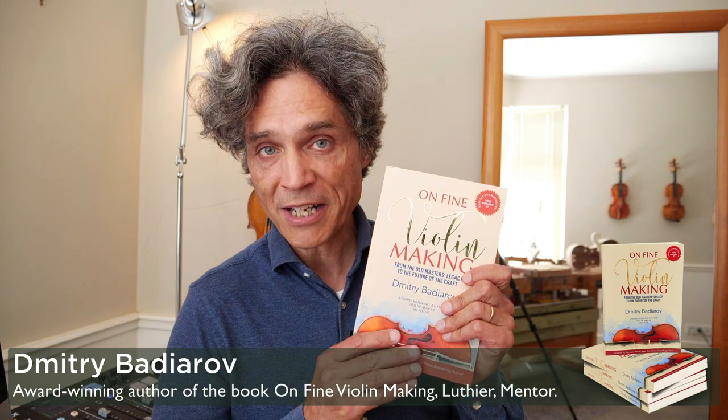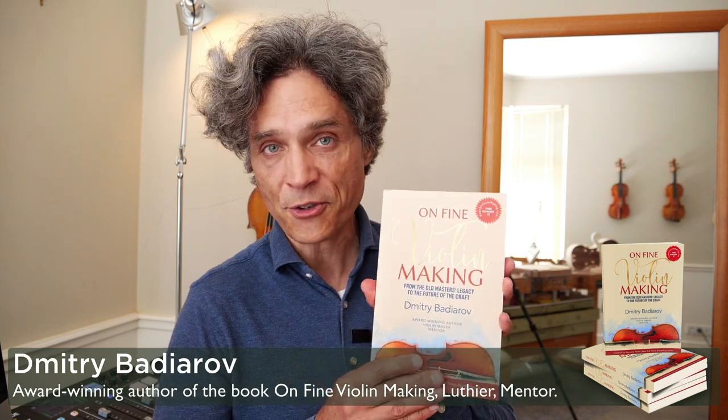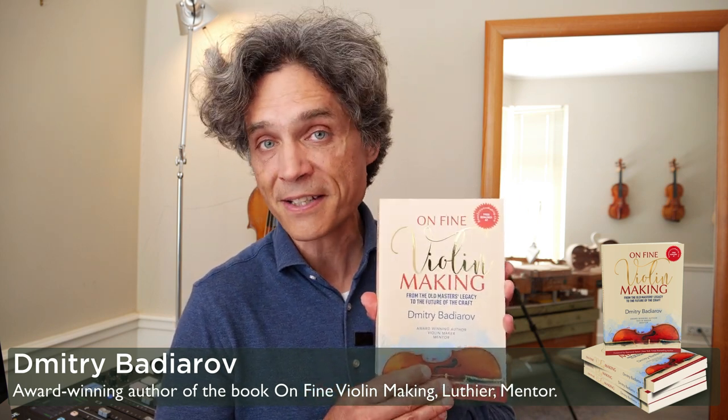I'm Dimitri, the author of the book on fine violin making from the Old Masters' Legacy to the Future of the Craft. In the past 30-plus years, I've been specializing in crafting instruments for world-class musicians and also helping other instrument makers achieve more success in their lives and attract the respect, recognition, and revenue their talent deserves.